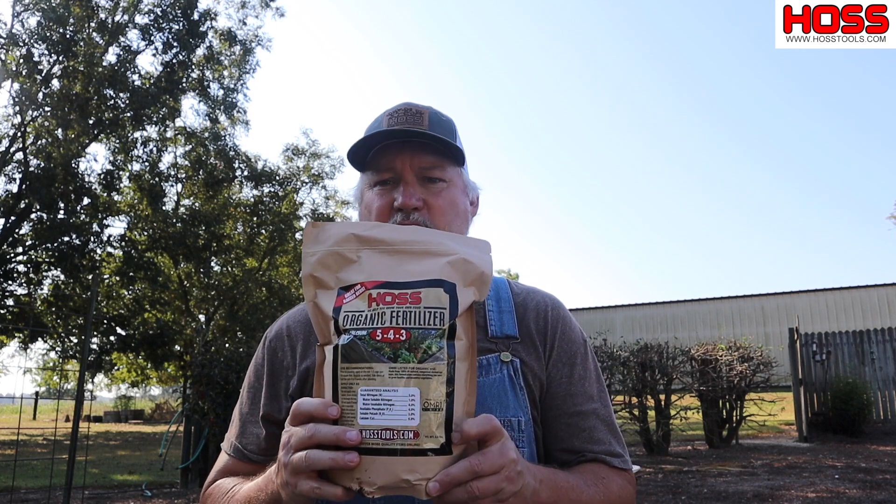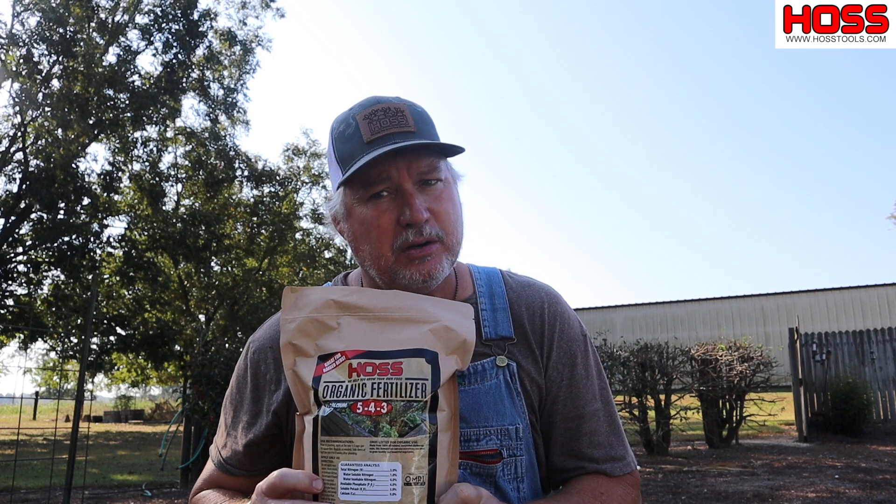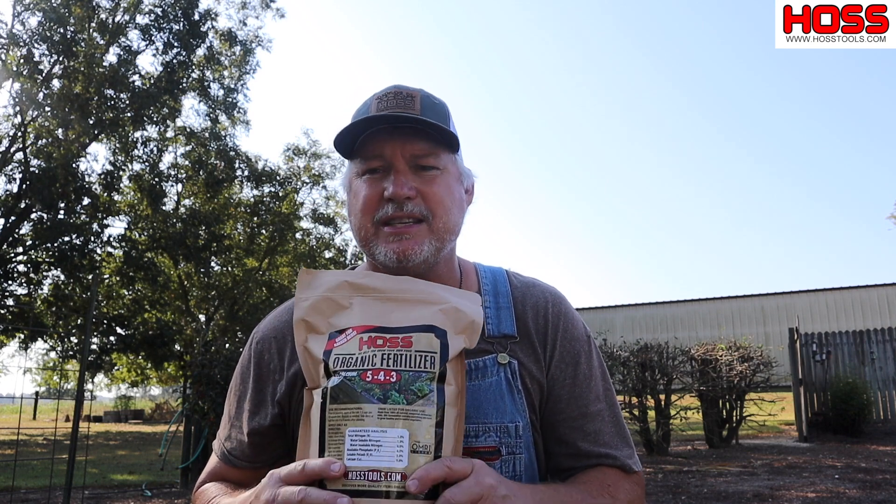So we developed this product that's going to be ideal for growing vegetables. This right here is composted hen manure — not chicken manure, but hen manure. Hen manure is a lot higher in calcium than your regular broiler chicken manure, and this is composted. This is an ideal product for growing vegetables because vegetables such as tomatoes and peppers love calcium. Calcium is what keeps them from getting blossom end rot.